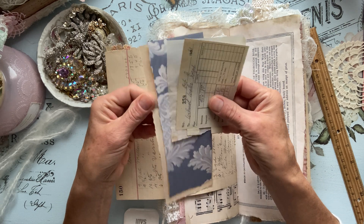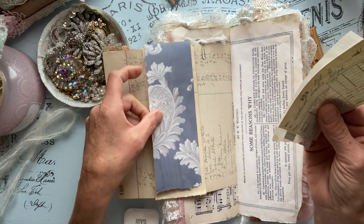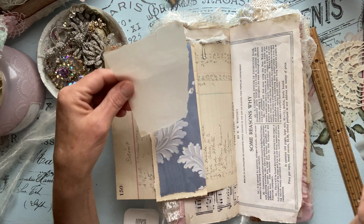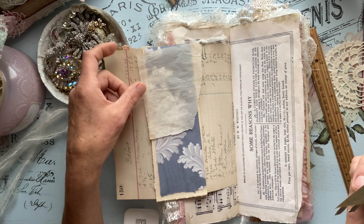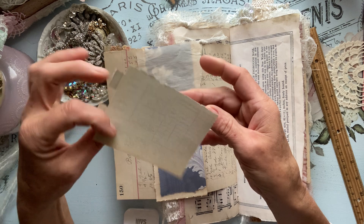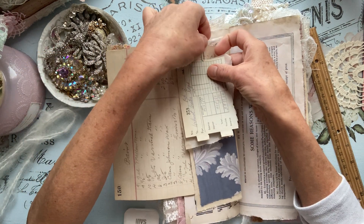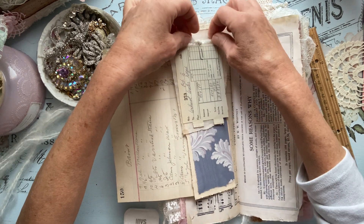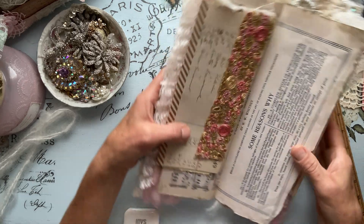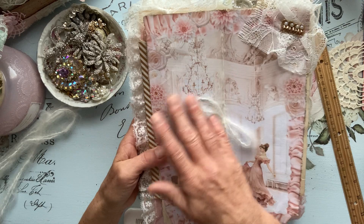Again, I just added some goodies to play with — some old vintage ledger, some vintage wallpaper in the blue hue. We have some parchment paper and then we have another one of these invoices to play with, and it kind of just tucks right in there. Beautiful. Here is the center.